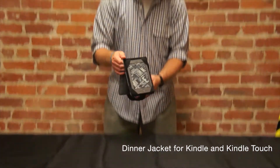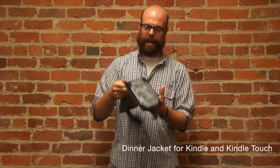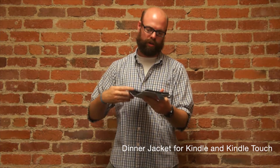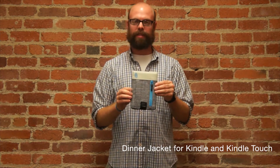Like all Timbuktu products, this does come with a lifetime warranty. And it's actually designed to be thrown into another bag or a messenger of some sort. And that is the dinner jacket.